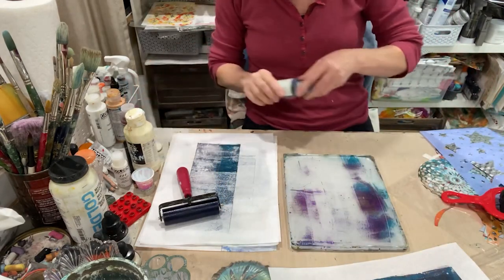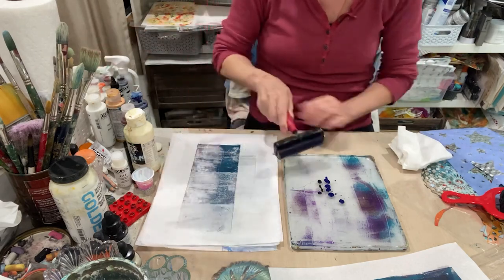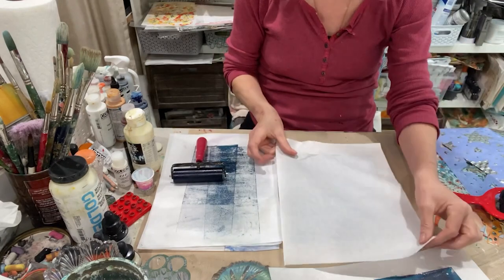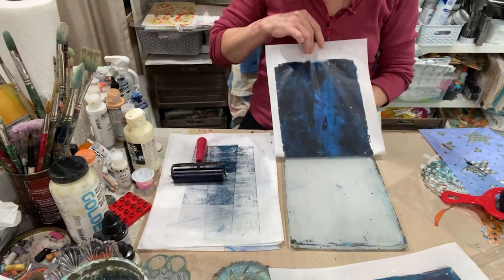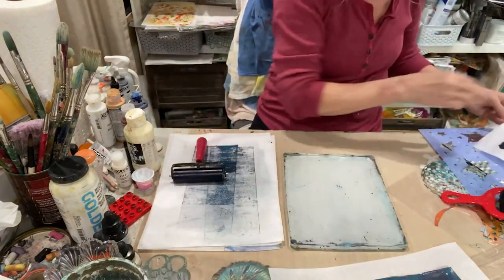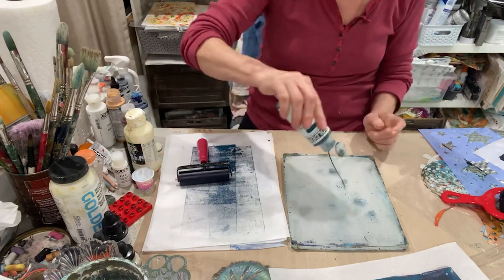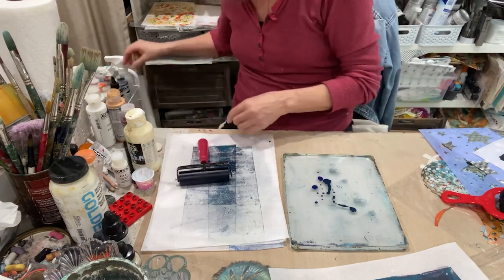We'll do a Phthalo Blue. These are Golden fluid acrylics. This is pretty — so this is the Phthalo Blue and black. We've got a couple little things on the plate, but they're looking like little planets. I'm going to try and get those off. Let's do one more: Phthalo Turquoise, Phthalo Blue, and some black. And then we'll use the interference pigment on top of it. This is carbon black.